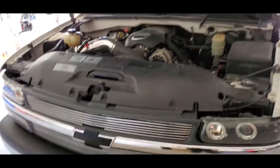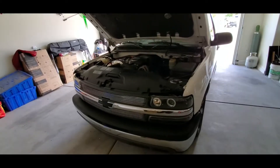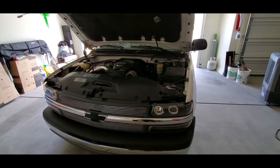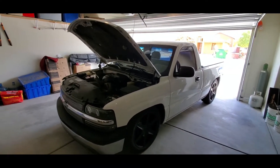Hey guys, welcome back to That One Life. I was working out in the garage today doing some lower control arms on a minivan - didn't get anything recorded on it, maybe next time. Anyway, over here is this old girl, Casper. I haven't really been putting miles on Casper in a while - everything I've been driving has been Roxy or the Tundra. I figured I would do another video on Casper.